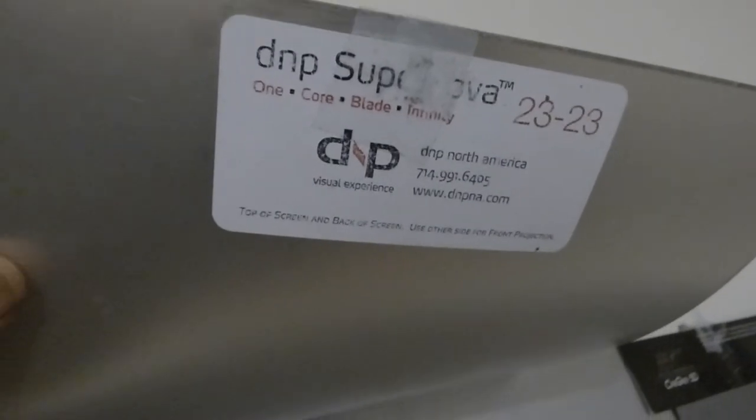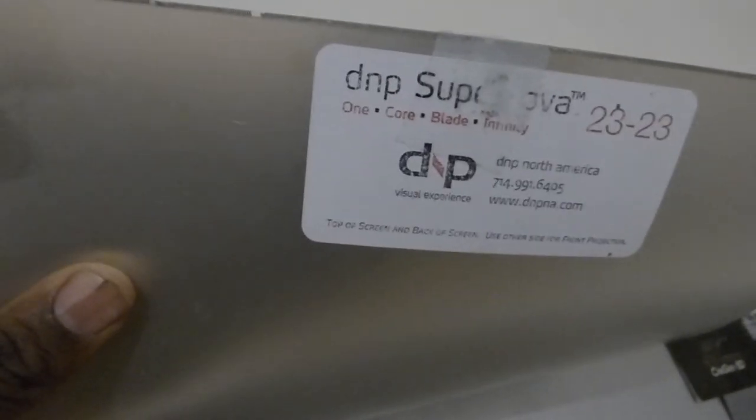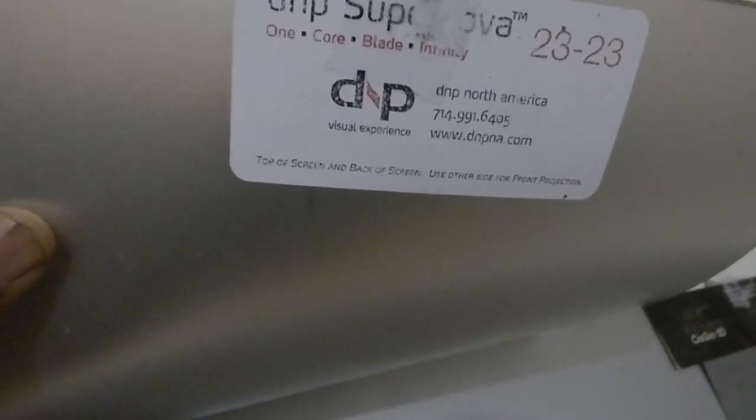Now all it shows is the best of the best. We have the Seymour AV 1.3 — very hard screen to beat. That screen is a very hard screen to beat, and we're going to show in this demonstration that you'll see a difference. Trust me. This is the DMP Supernova — this is their blade right there.